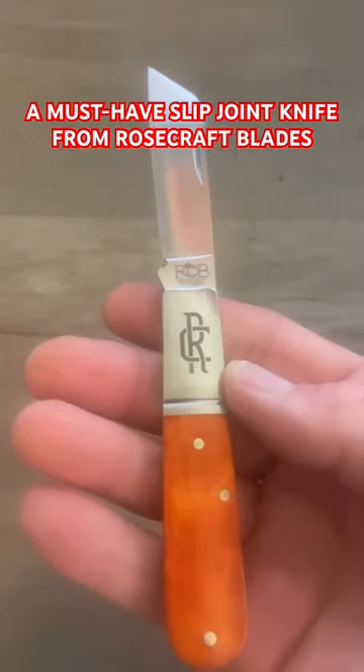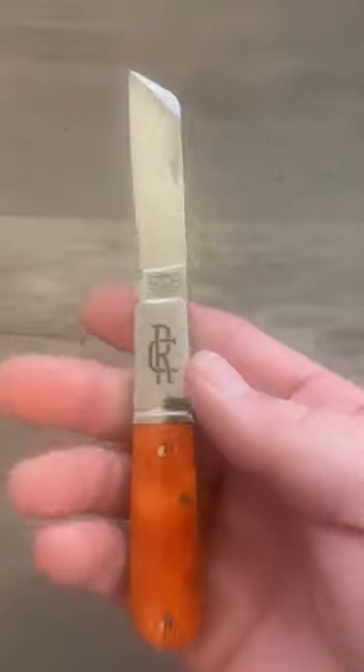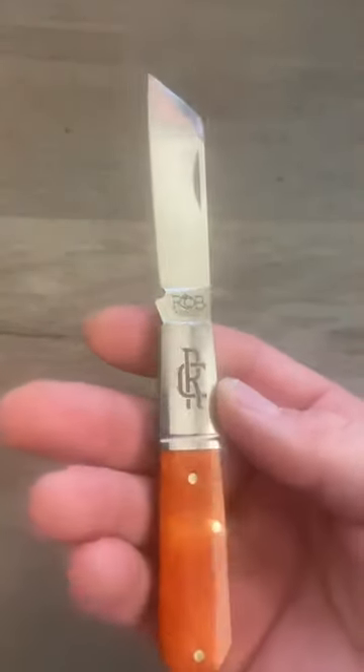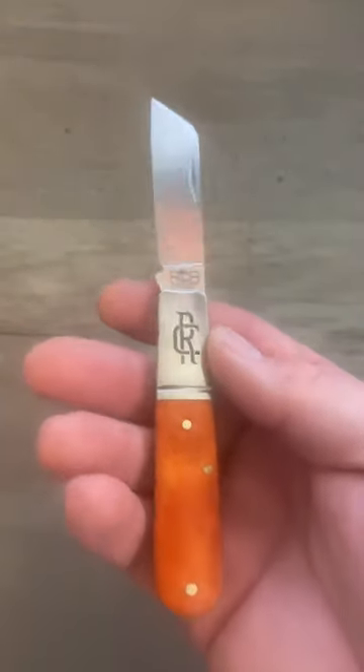This is the Rosecraft Blades Beaver Creek Barlow. It is a 6.4 inch slip joint with a satin finished D2 sheep's foot blade with a forward swedge and a nail nick pull.